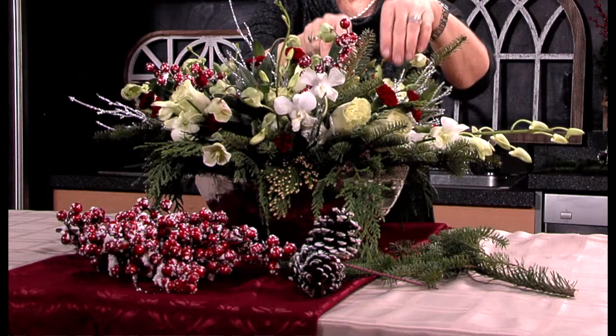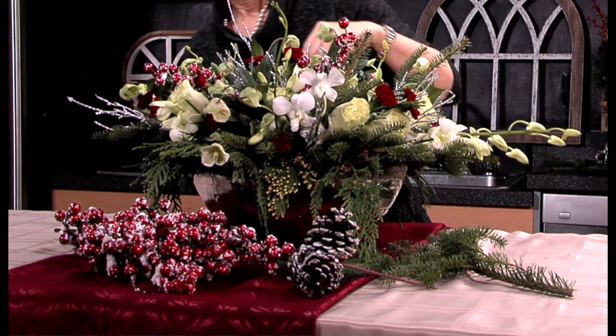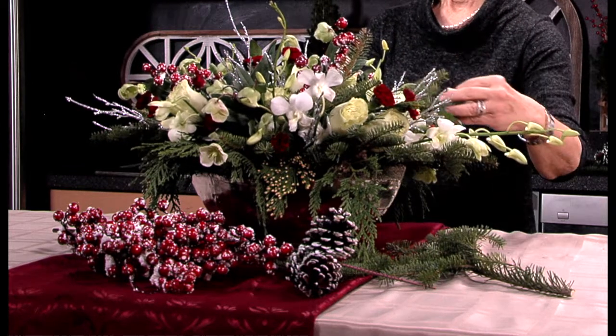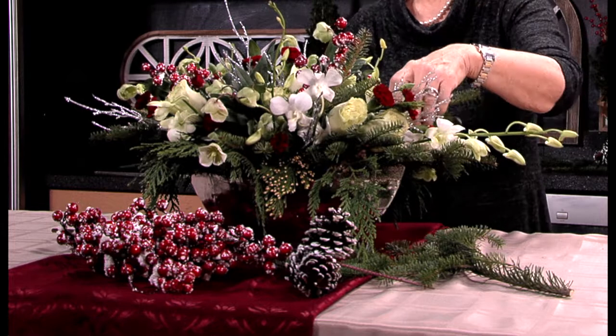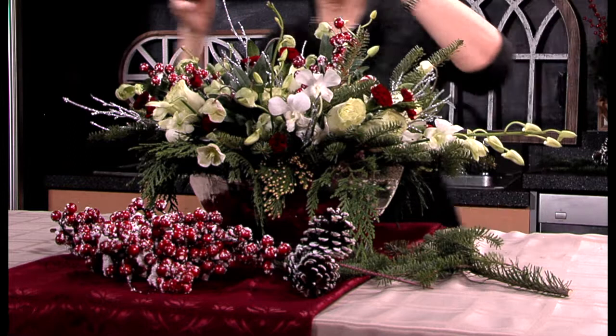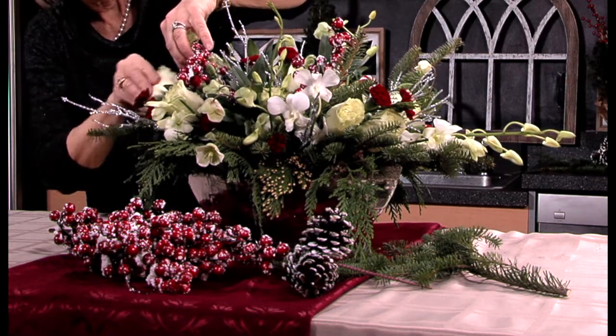Thank you for joining me today. I've had a wonderful time arranging these flowers for the December holidays — beautiful winter greens, cedar and fir, wonderful flowers in soft greens and cream colors, and some beautiful red mini carnations. The flowers can be changed out in different colors and different types for different holidays. This arrangement will last through the month if you keep it in water and out of the direct sun. So while you're celebrating with your family, whatever your holiday is, whatever occasions you have — I wish you the best. I look forward to being with you next time, and I thank you for being with me today.